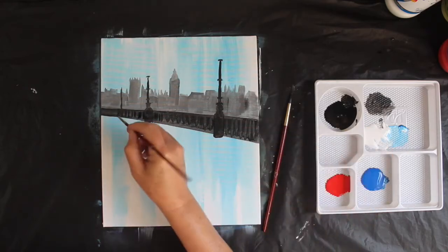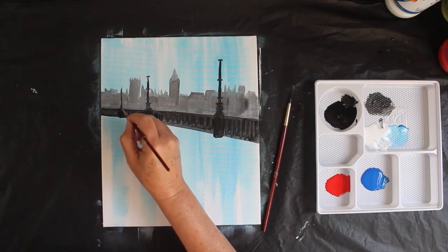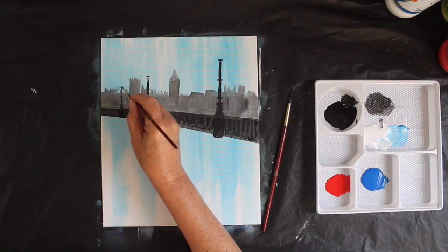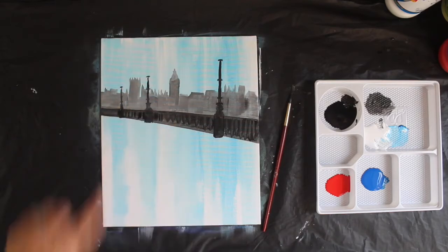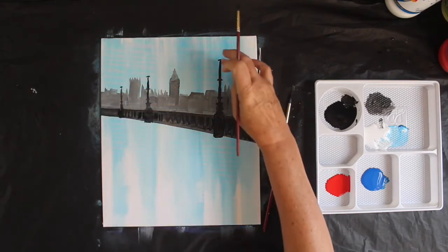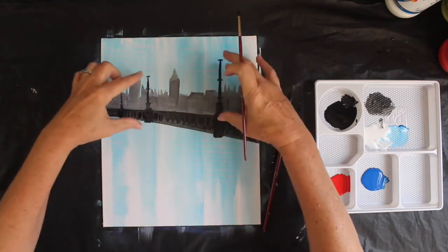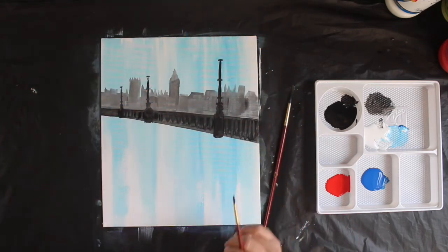Let's get some more black on that brush. A line about the middle way there, and then something that's going to hold the globe of the lamp post. Do the same here — a block of black across the bottom where the lamp post is attached to the floor. A few little interesting details: a line there, a line there, and something that holds a little line across the top that holds that light. This one's higher than Big Ben, and perspective-wise they're further apart and closer together.